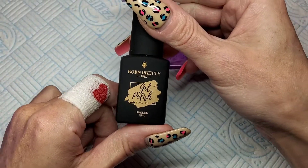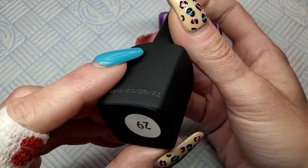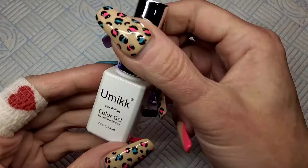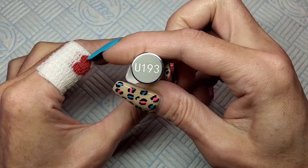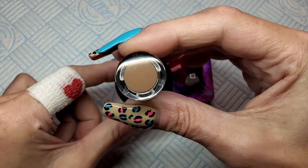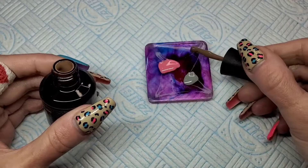For this first nail I'm using a Born Pretty colour from the Born Pretty Pro collection. It's number 29 and it's just a deep pink. I'm also putting some Umic number 193 — this is a grey — on my palette. The third colour I'm using is a Madam Glam called Taste Like Glam, a nice chocolatey brown from their latest collection.